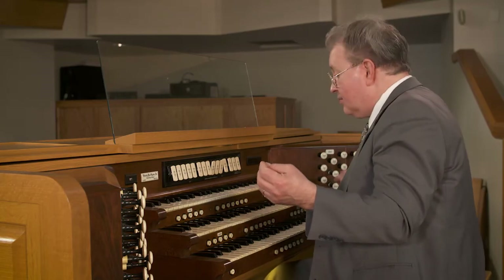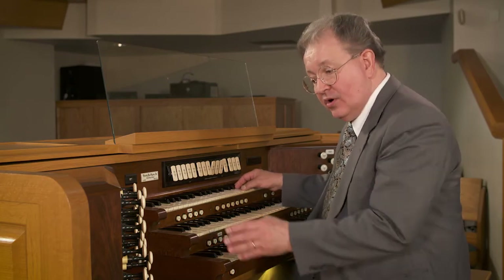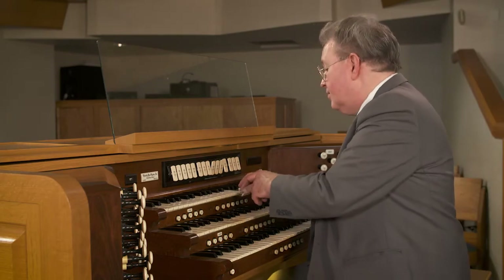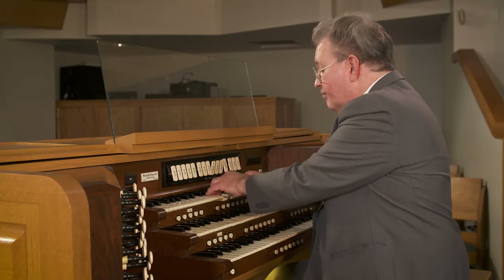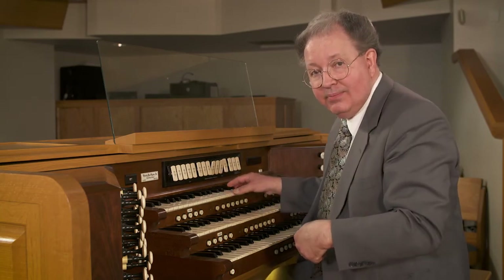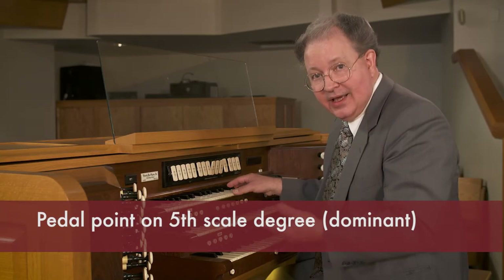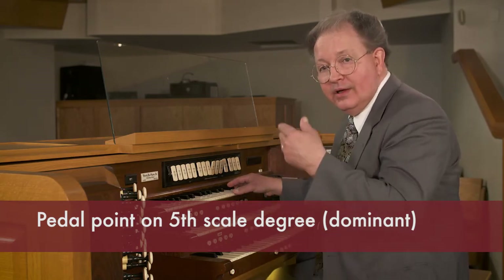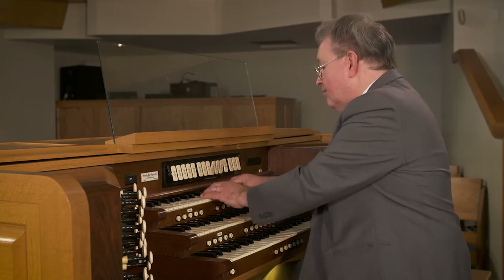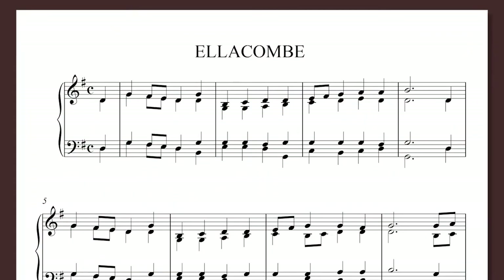This is our sung response. I will move up to the swell division because I can close that down — most swell divisions are under expression. I'm drawing a quiet combination of strings and starting on the key note that we ended on. At this point, I am playing a pedal point: a D pedal point, which happens to be the dominant scale degree in the key of G that we ended in. I can continue to improvise over this pedal point for any amount of time I want. Now introducing the next motive of what we're going to sing — in this case, a hymn.